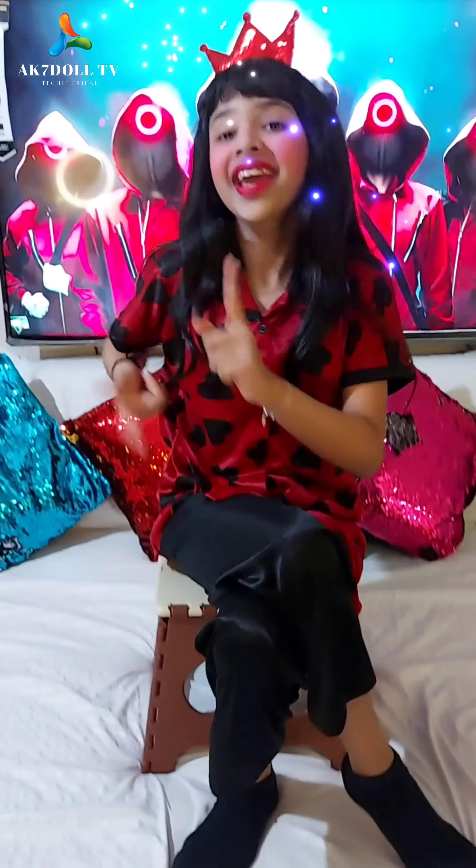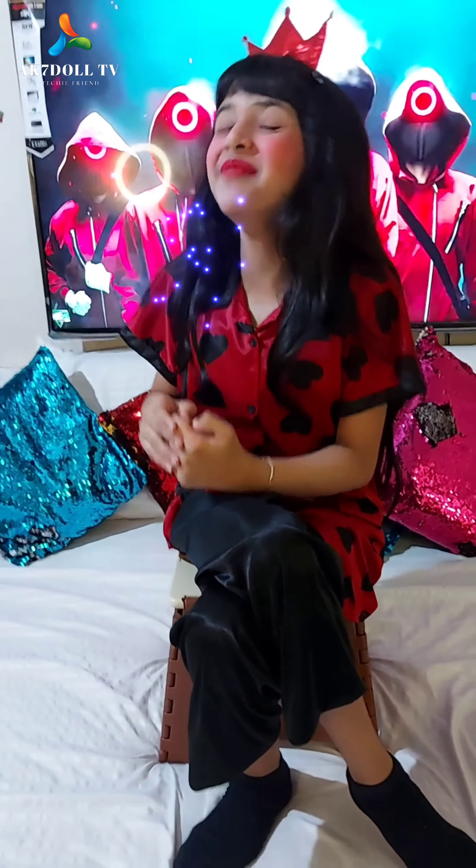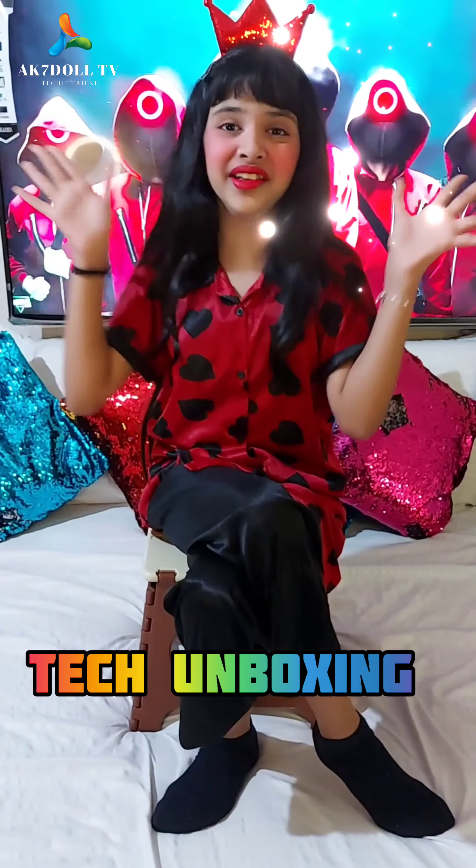Hey guys, it's Derexin.TV and I wish you all a happy Diwali — we uploaded a new unboxing video.